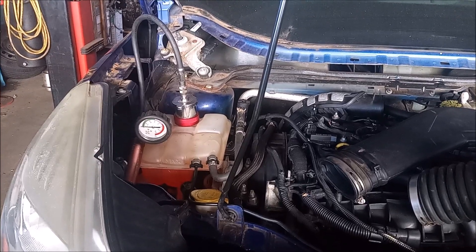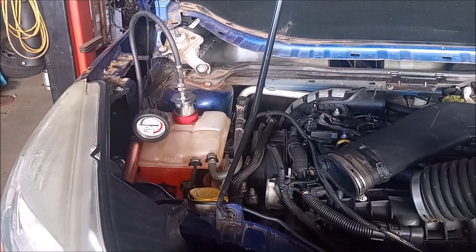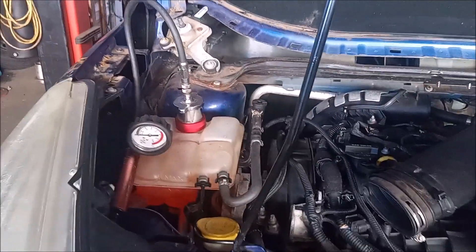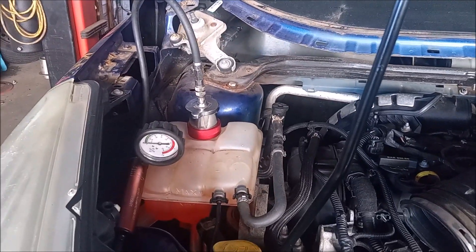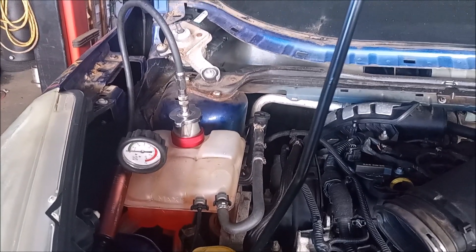One leak was pretty obvious — it was coming from the thermostat housing on the front of the block. We fixed that one, and then did some more testing with a pressure tester. I'll include a link for this tester in the video description. And we found that there were more leaks.